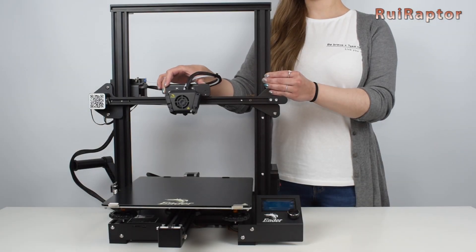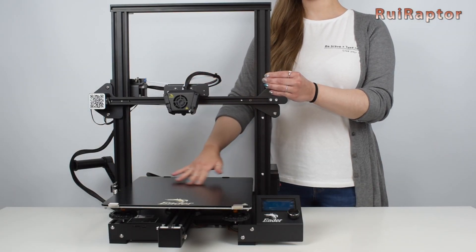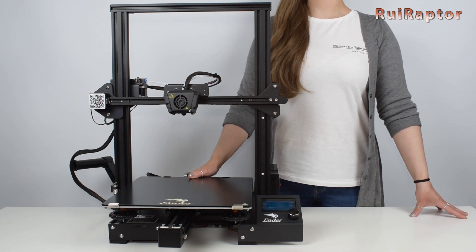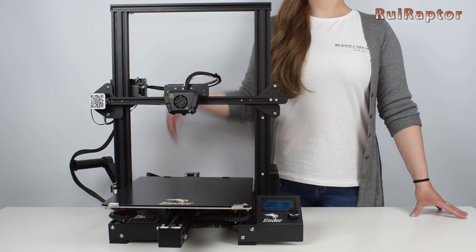Hi guys, greetings from Portugal. I'm Sandra and in this video we will check the Creality Ender 3 Max. So for all the details, just stay tuned.